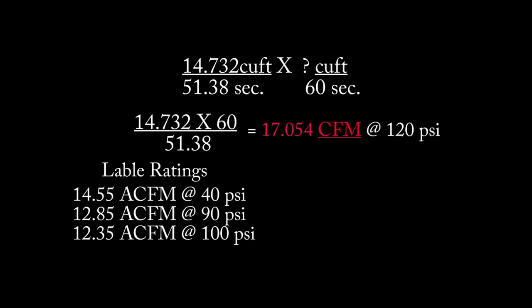At 120 PSI we're putting in 17.054 CFM — I'm astonished, I can't believe it. The label rating is 12.35 ACFM at 100 PSI, and we're getting 17.054 at 120 PSI, which is 30 percent higher than the label rating. I suspected I would find it considerably lower. I've gone over the calculations and can't find any errors — maybe you can. I hope this is clear enough that you can try it out yourself. See you next time.